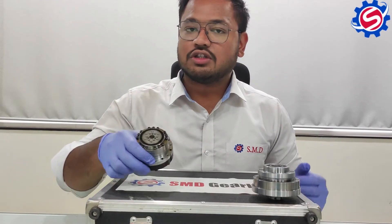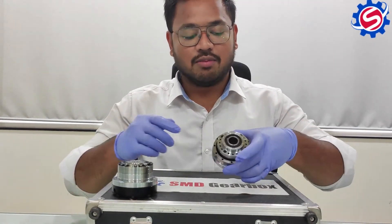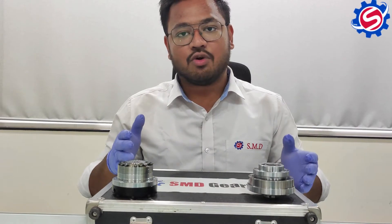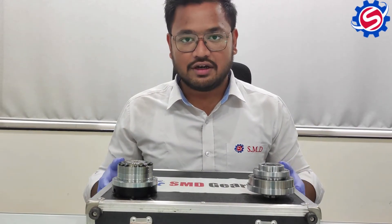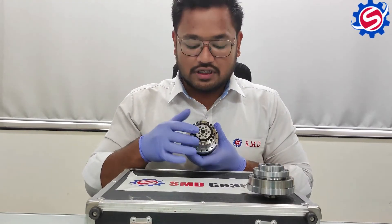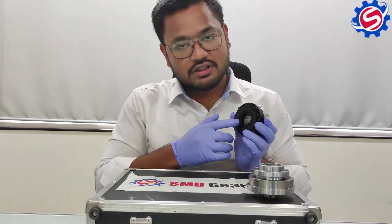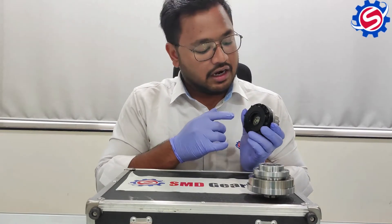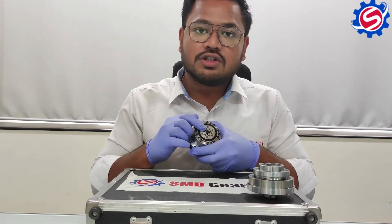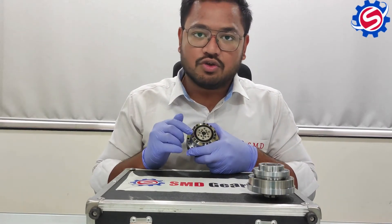This is the Harmonic Gearbox with flange and this is the Harmonic Gearbox with hollow bore end. The accuracy for both gearboxes is less than 20 arcseconds. The output is achieved on this particular flange and the input is given from this side. An adapter is provided for mounting in the application. Tapping holes are provided on the output flange for equal load distribution.